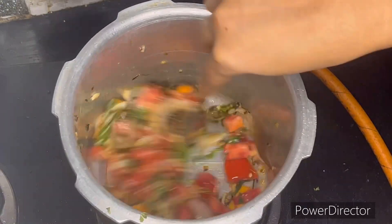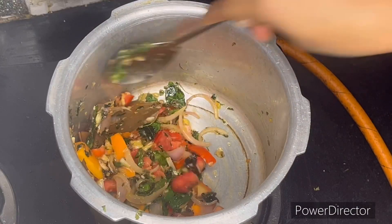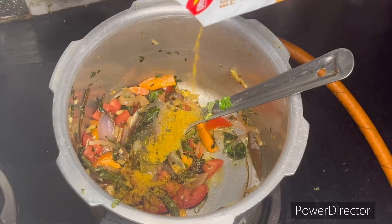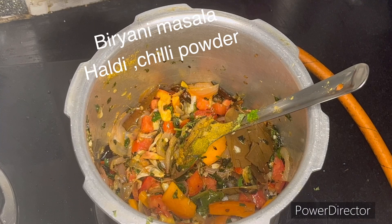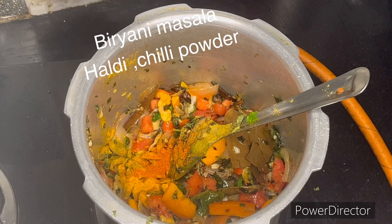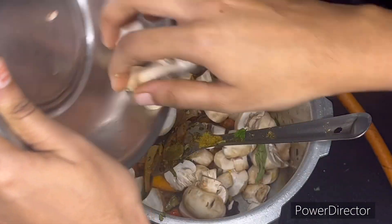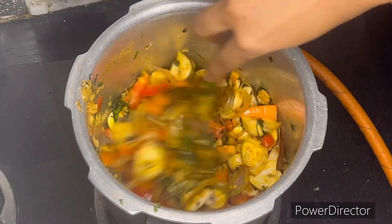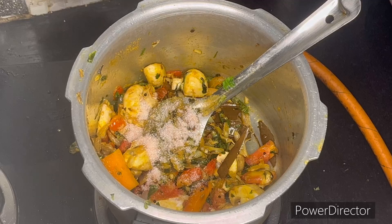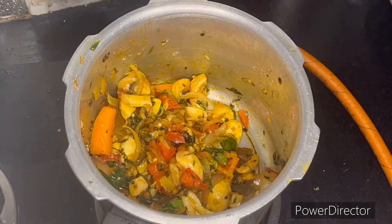Let's add garlic and other flavors. Add mint leaves and coriander. Then add 1 tablespoon of chili powder and masala spices.